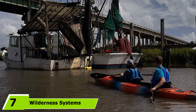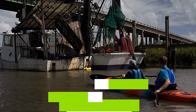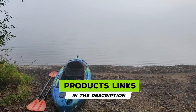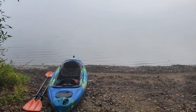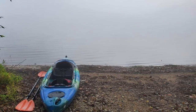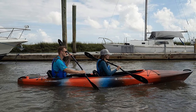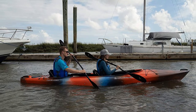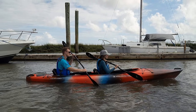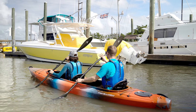Moving on to number seven, we have the Wilderness Systems Pamlico 135T. It is a recreational sit-inside tandem kayak that also performs well as a day touring boat. While it does not have a ton of features, it does offer great speed, tracking, and stability for recreational paddlers. It is also very comfortable with soft thigh pads and fully adjustable Phase 3 Air Pro seats.